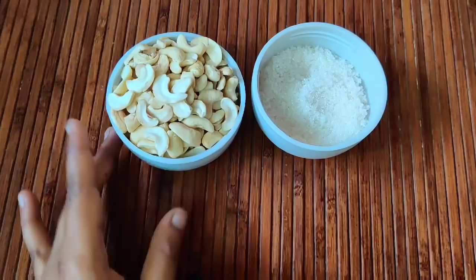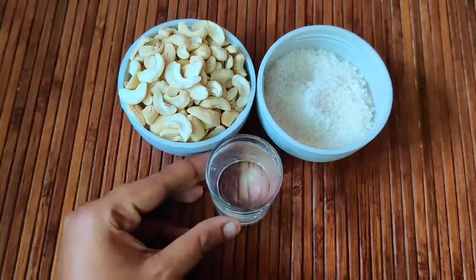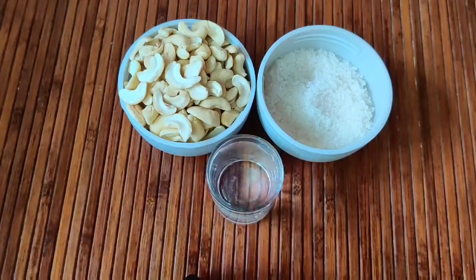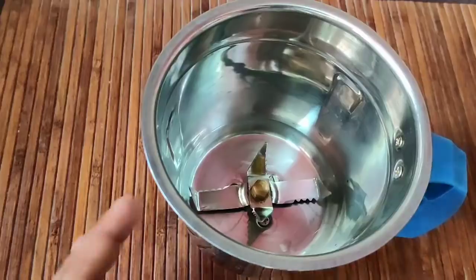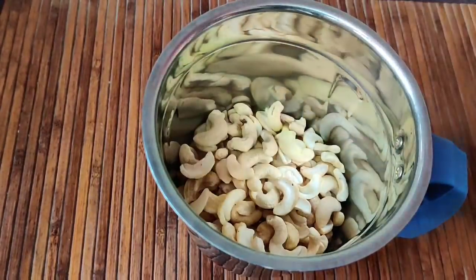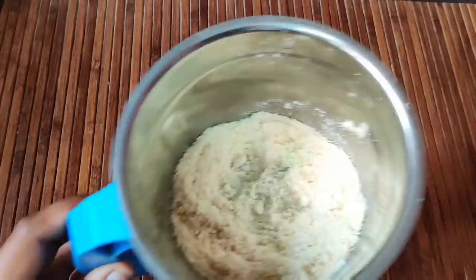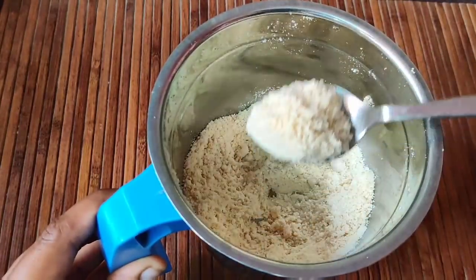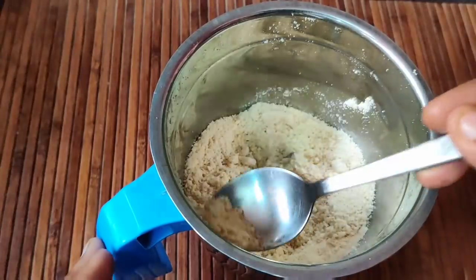Next, we will cover it. One cup — mix it up well.